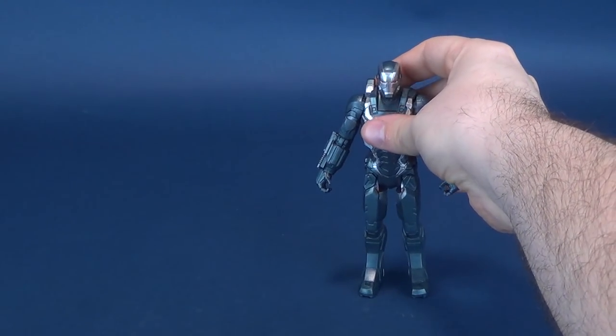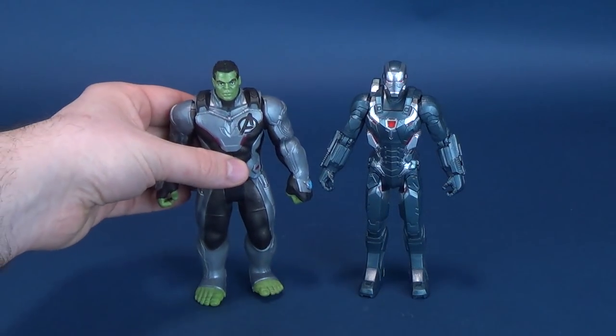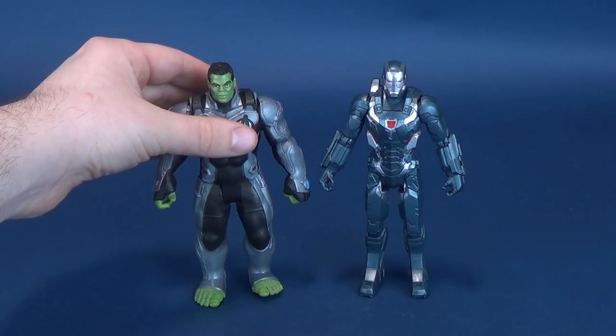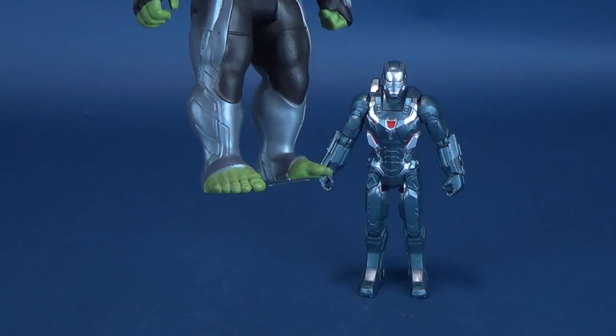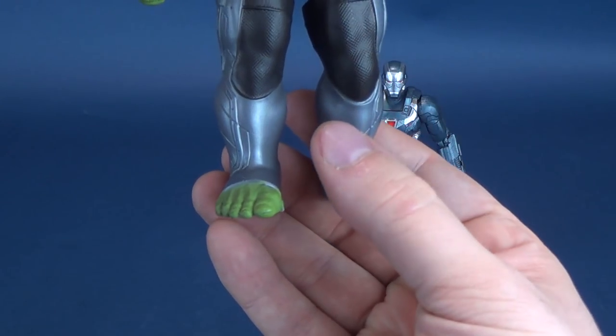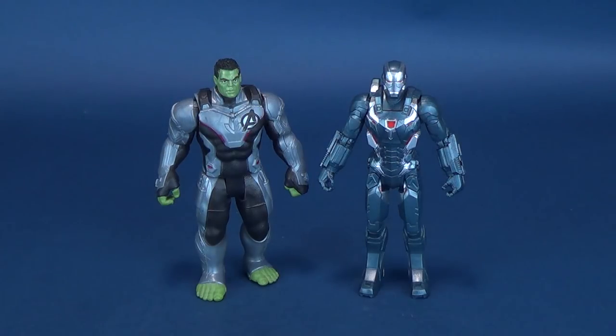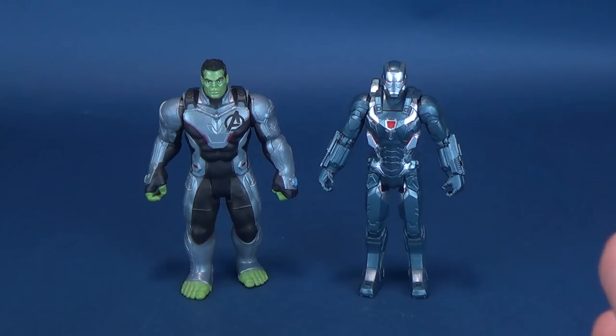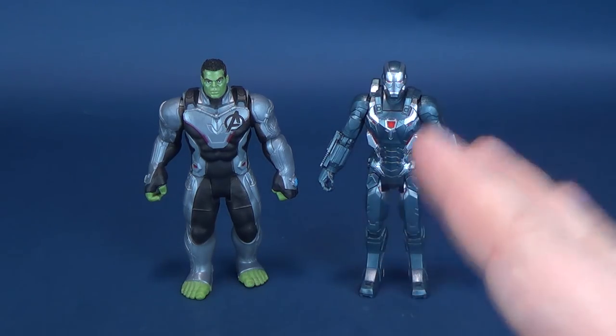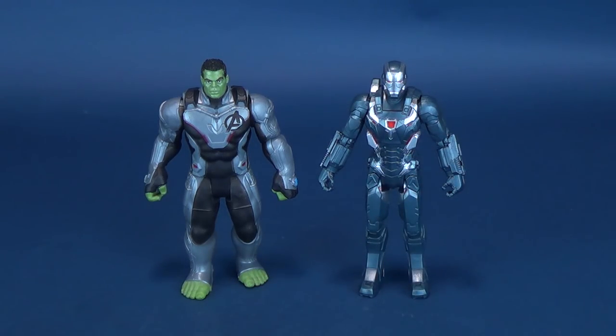I did pick up a bunch of these at my local Walmart, and just for comparison, based on the only one I've reviewed so far, here he is next to the Hulk. Hulk is obviously a lot taller. I can't help but notice that Hulk's foot sticks out, almost as if he wants to start tapping — maybe you could consider that pre-posed. Even though they are the same height in figure form, you've got to believe they're not going to be the same height in the movie.